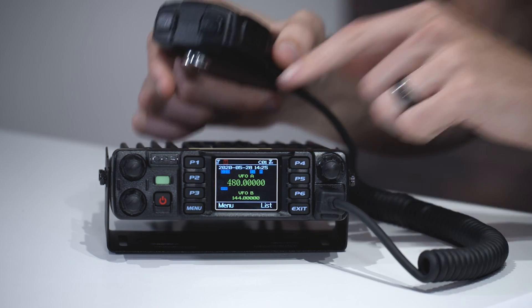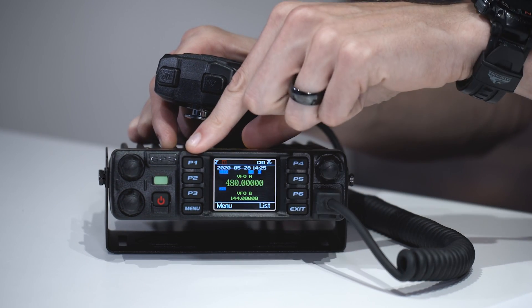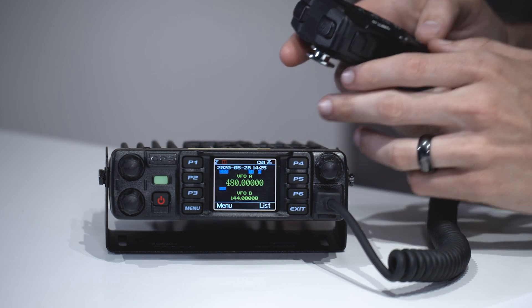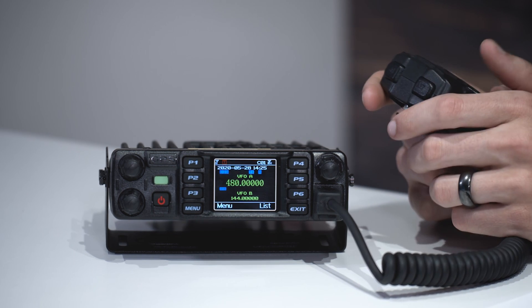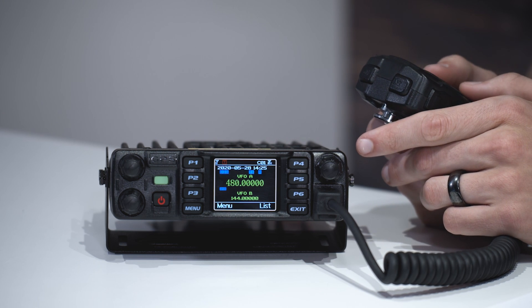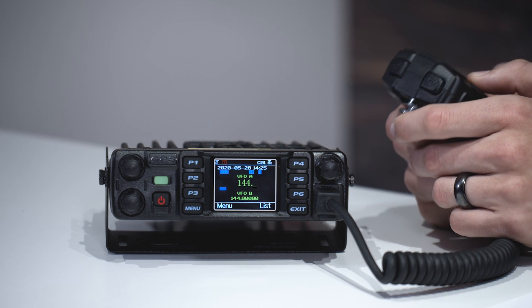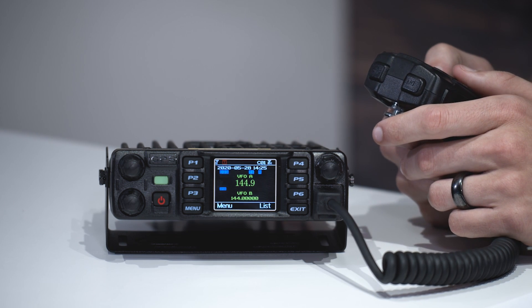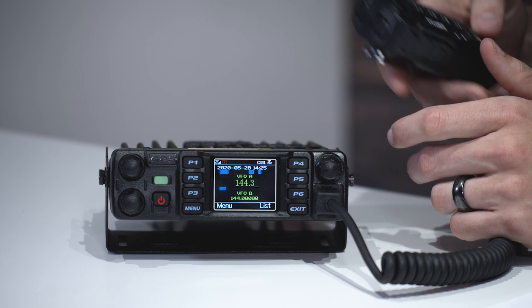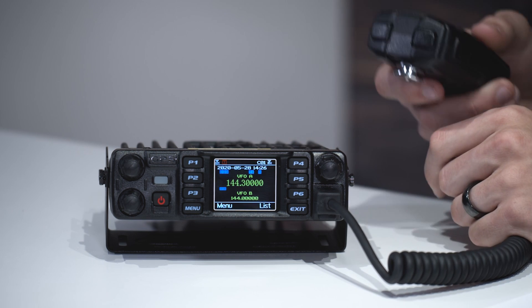First thing we want to do is switch into VFO mode. If you haven't, you can simply press the P1 button and that will switch you over into VFO mode — we can see where it says that on the screen. You want to make sure your frequencies are in the amateur spectrum if that's what you're using it for. For VFOA, I'm going to put in 144.3, then hit the pound key and it will fill out the rest.